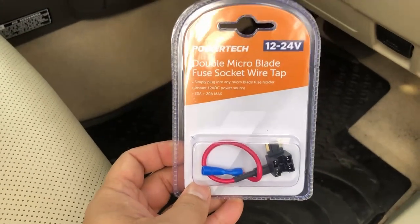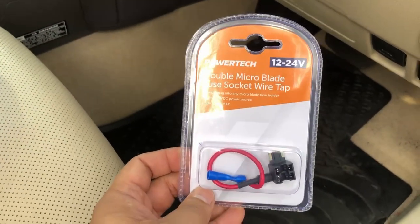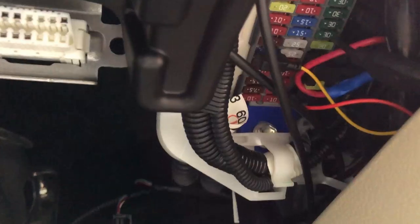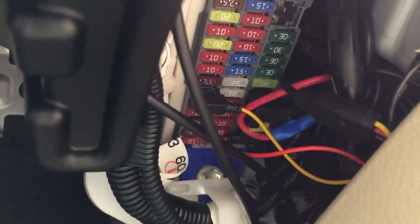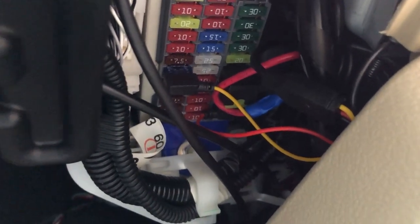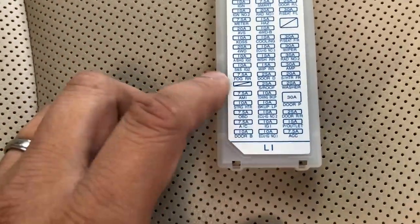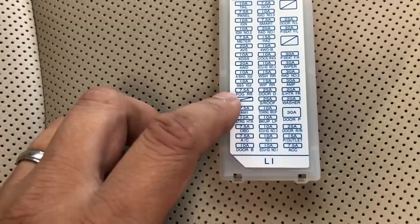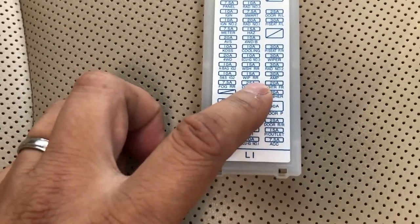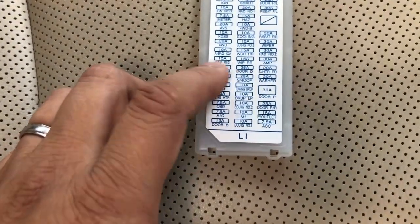I bought some micro blade fuse tabs to allow me to connect up the hardwire kit. I only needed one fuse tab because there was a spare blank space in the fuse box, which allowed me to hook up a constant 12 volt. The fuse tab was used for the accessory line. This is the fuse panel cover that you can no longer put back on once you use the fuse tab. That blank space is a constant 12 volt and I used the washer fuse for the accessory line.